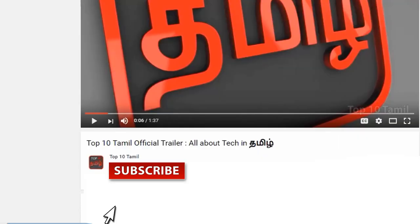That's why you are subscribed to our Top 10 Tamil channel. Click the red color subscribe button and subscribe. Click the bell symbol on the other side so we will not miss any tech video on our channel.